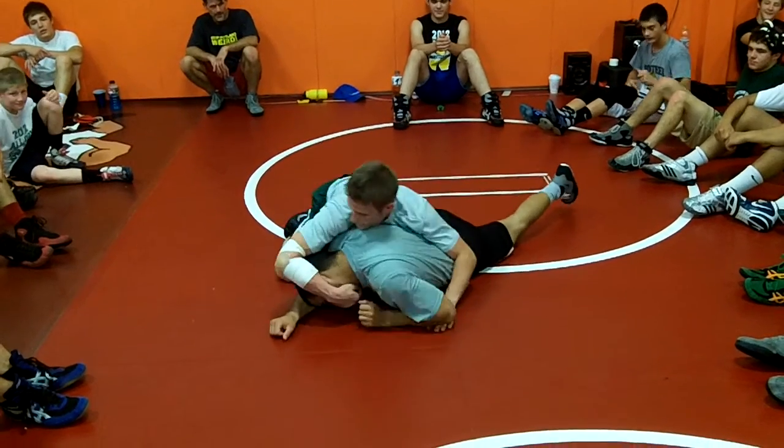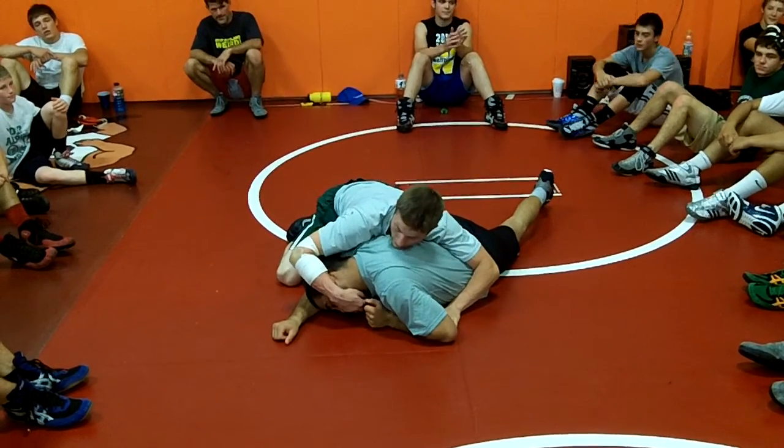Too many of you guys are grabbing it and trying to pull it like this. If it's not going to work, the ref is going to stop it — I guarantee it.